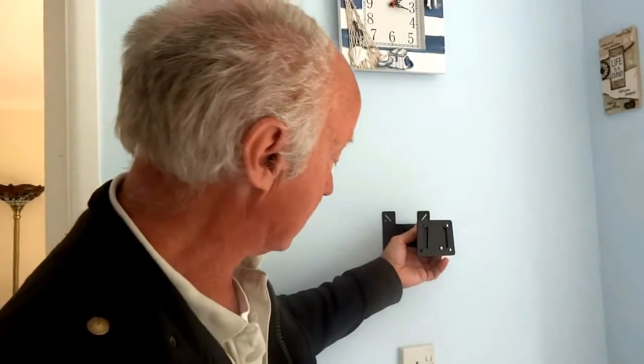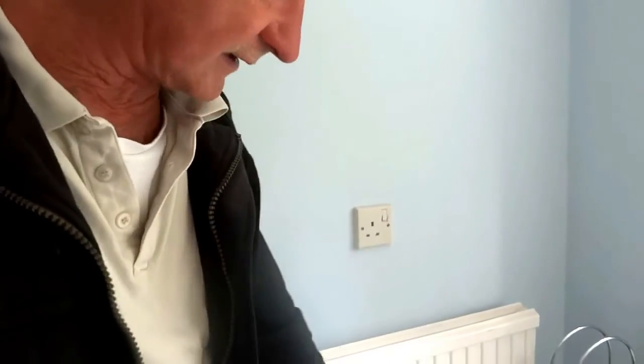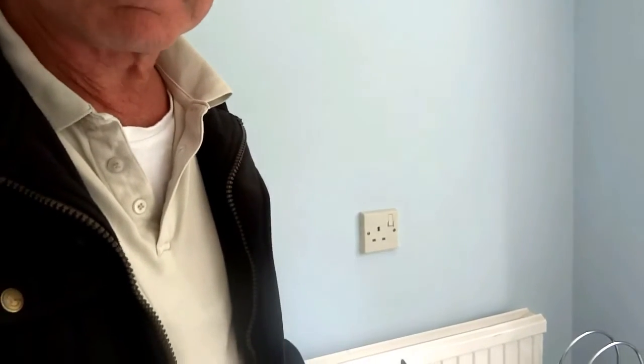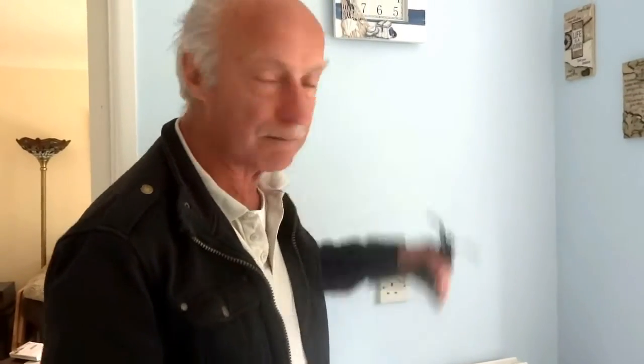We want it flat to the wall here. Now as you can see there's a plug in the way. If you're going to do this, check on the floor — sometimes there's a plug below that might be in your way. If the wires are going down we're going to be okay, but if the wires are going up we won't be.